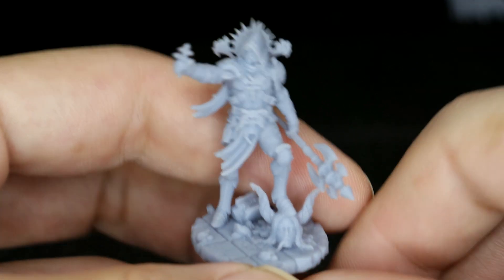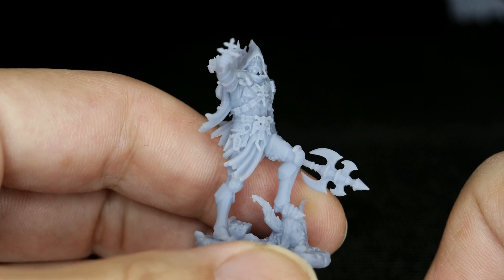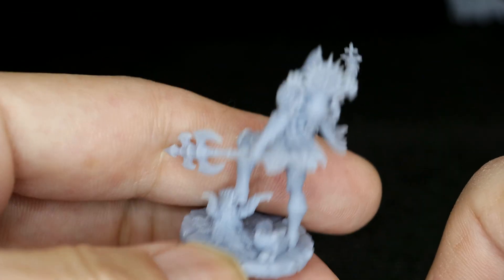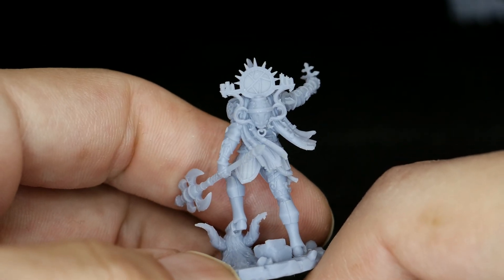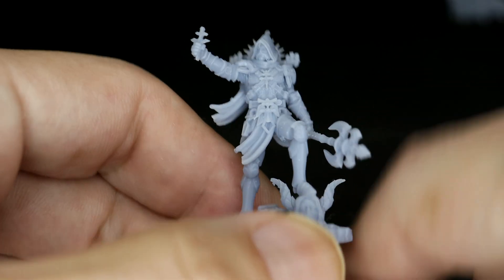And finally, a 25mm model from that same set. The detail on this thing speaks for itself — the 8K screen on the Anycubic M3 Premium really shines. Again using the ABS Plus resin, I was absolutely blown away by the amount of detail on this tiny little figure.